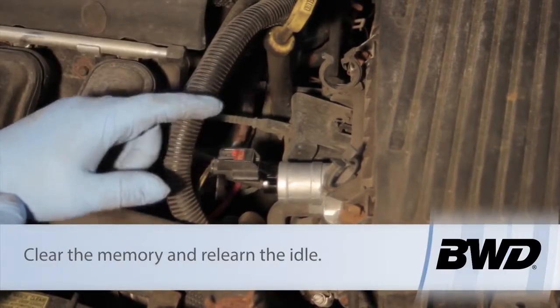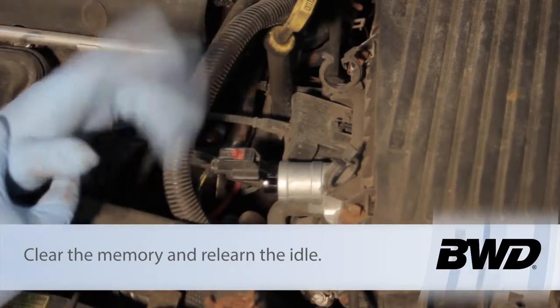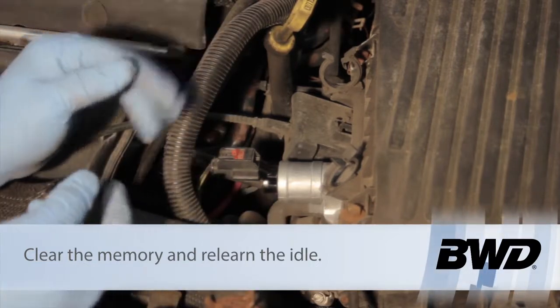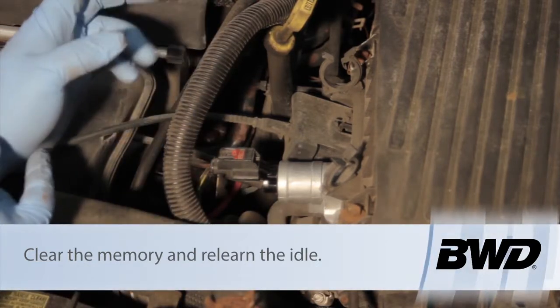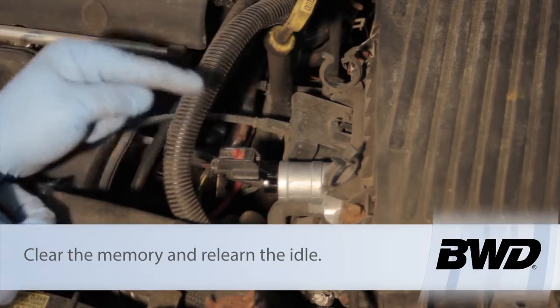Then we need to relearn the memory. But before we relearn the memory, let's clear the old memory. This can be done via scan tool, or you can disconnect the negative battery terminal for a couple of seconds. Then once things have been cleared, we're going to do an idle relearn.